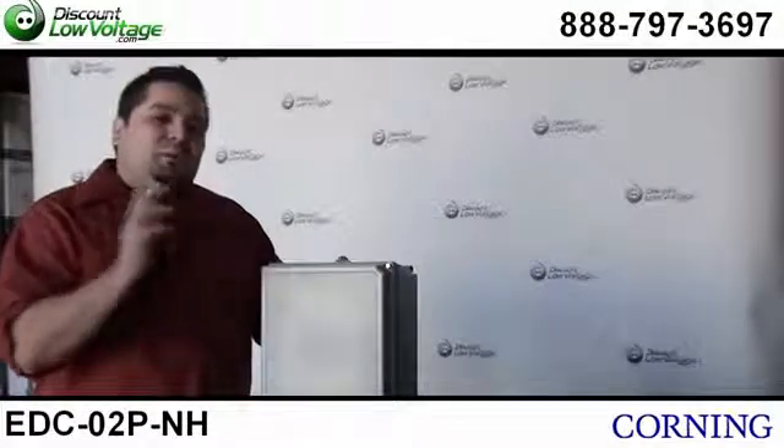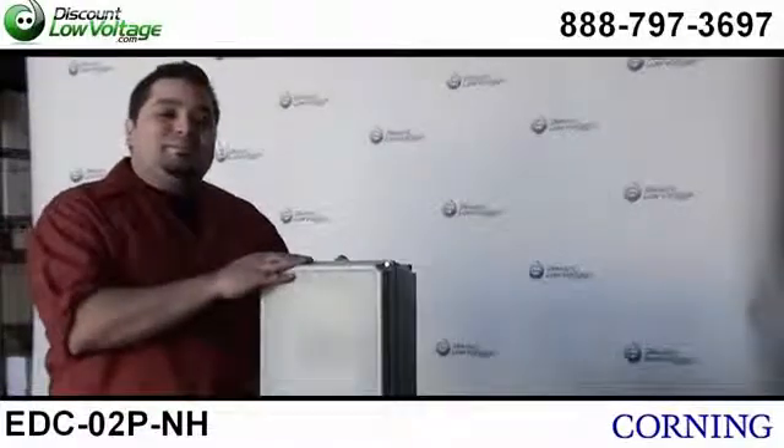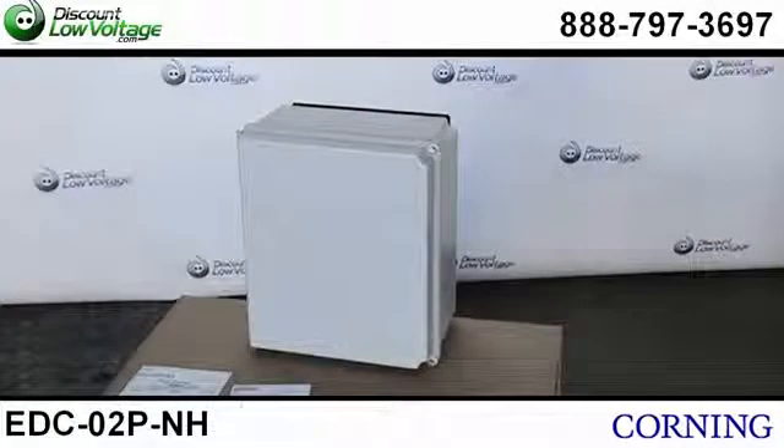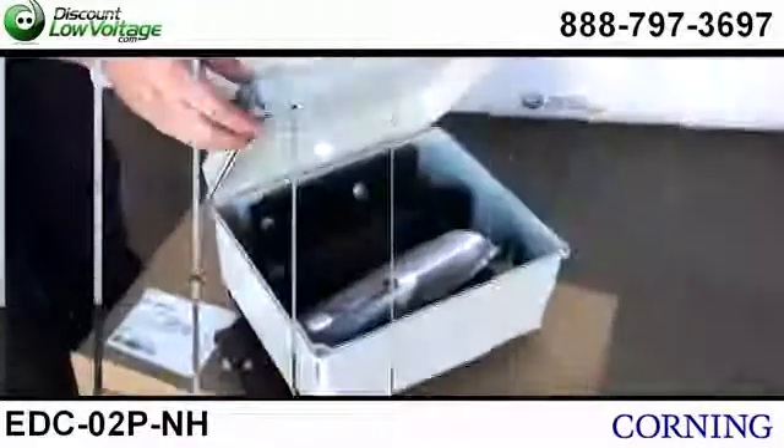Hello, thanks for visiting. Today we're going to talk about Corning's Environmental Distribution Box. This is Corning's part number EDC-02P-NH.